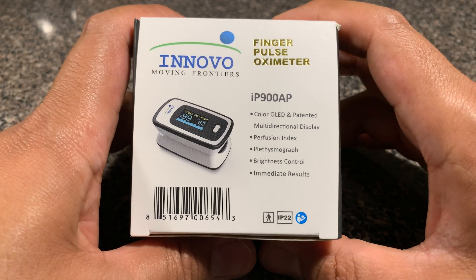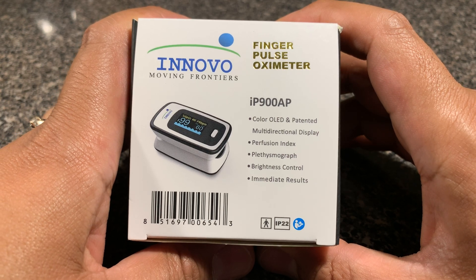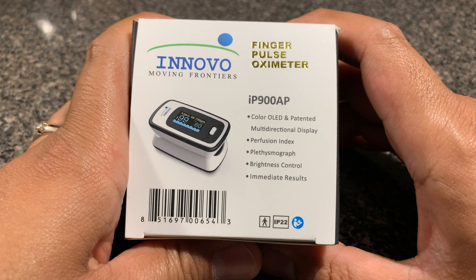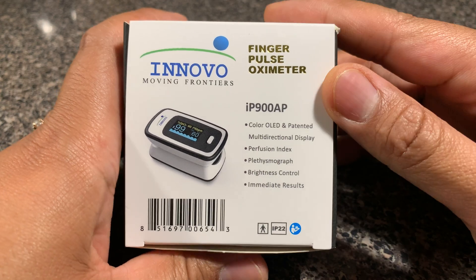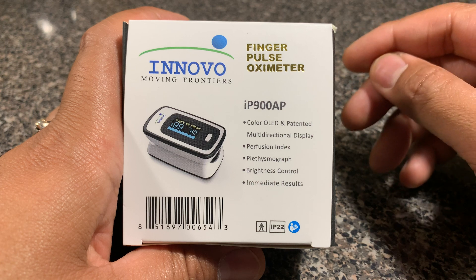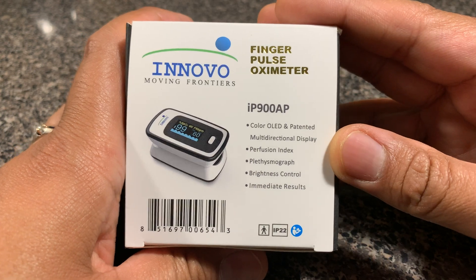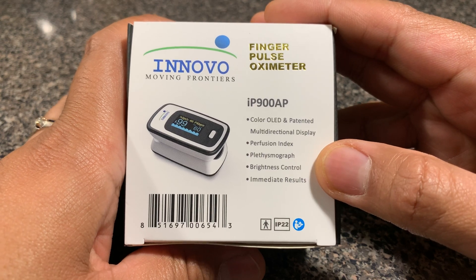Hi YouTube, I'm back with yet another product video. This time it's the Innovo Finger Pulse Oximeter IP900AP. This is a product that I recently picked up. Over the last year or so, since COVID-19 has been raging around the world, oximeters have been a popular device. What this device essentially does is check the amount of oxygen that's flowing through your bloodstream — or in other words, the ability of your lungs to pump in enough oxygen into your body. It can also read your pulse rate.